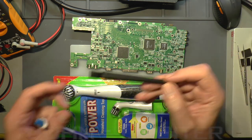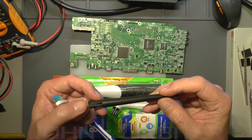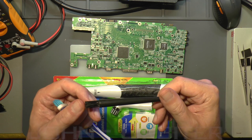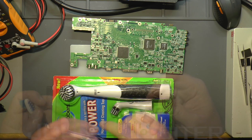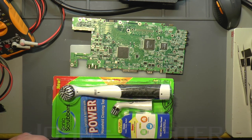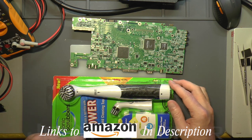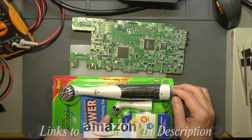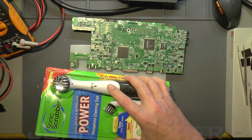So normally what I use is this modified toothbrush. I can actually bin this one now - it's been used for probably a year or two and the bristles are starting to fall out. It's supposedly an ESD brush. So I was looking for another option and I bought this thing I saw on Amazon - it's for kitchen cleaning, that's the idea of it.